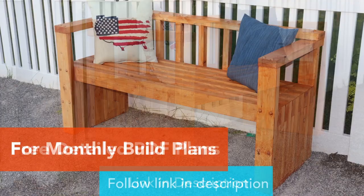Make sure you go download those PDF plans, and we have more builds coming out so stay tuned.